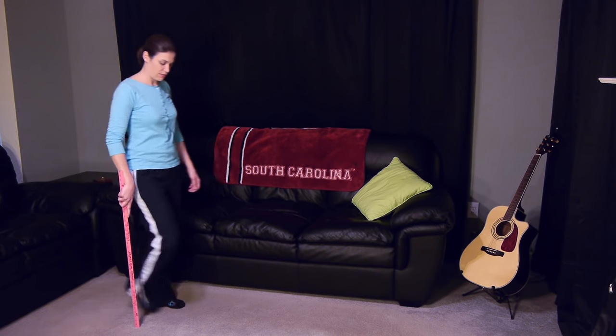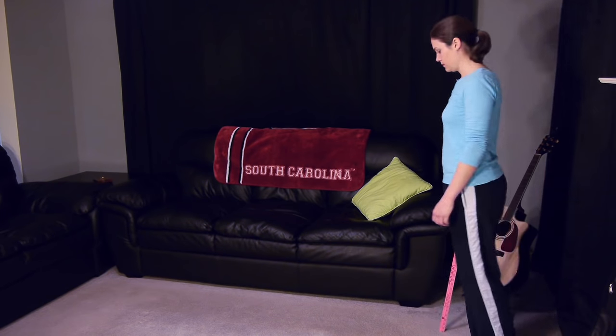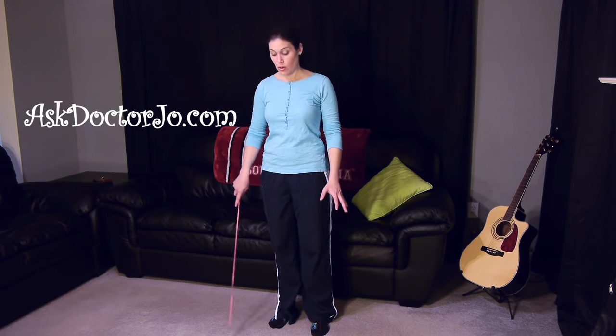So one more time, walking through. So there you have it — simple as that. If you have any questions, please leave a question in the comment section, and if you'd like to check out some more of my videos, please go to AskDoctorJo.com. And remember, be safe, have fun, and I hope you feel better soon.